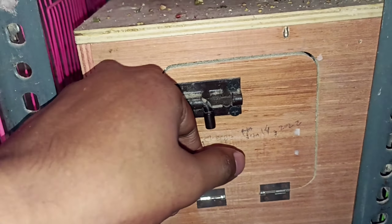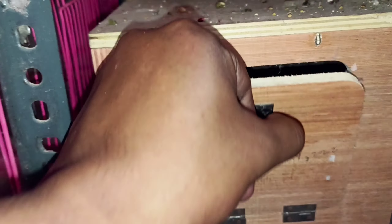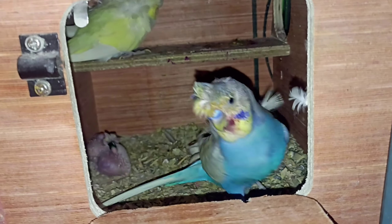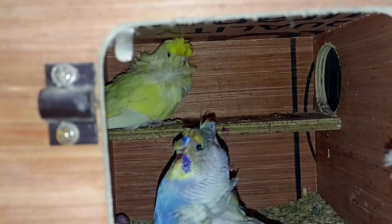This is the bird I will show you. The male is a blue color single factor spangle, and the female is there too.